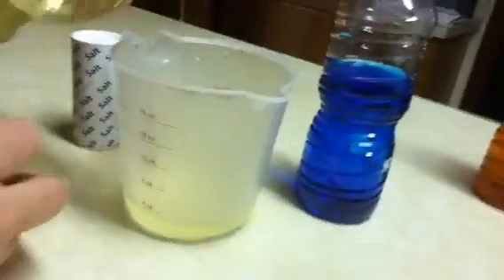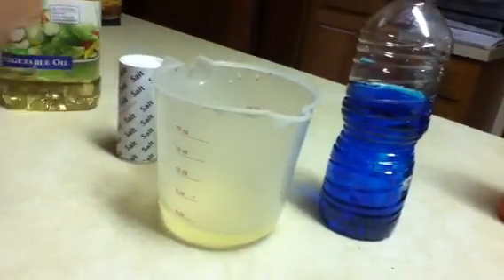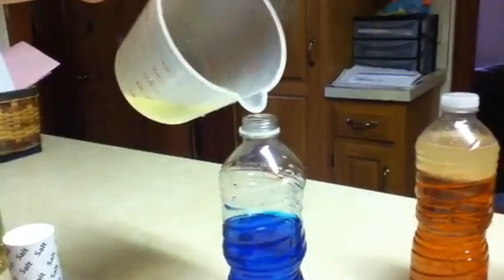Then you're gonna add the vegetable oil, preferably half a cup at least, so it goes up to here if you have a bottle this big. If you have one this size, fill the vegetable oil up to here — about half a cup — then just carefully fill it into the bottle.